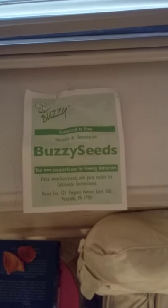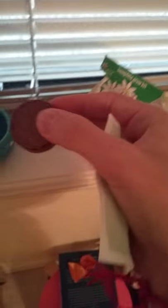It says 'guarantee to grow' — well, let's test that theory. I'm not sure what we're supposed to do with this, but I'm guessing you have to empty it out. I don't know what this is — I've seen it before but I really don't know. Is it like a little pad for the seed to grow? I definitely have to water it.